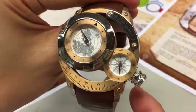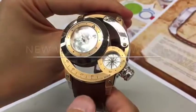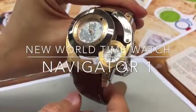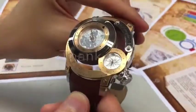It's a very easy and simple function. Navigator One is a new, simple, and very user-friendly design for the world time function. Thank you.